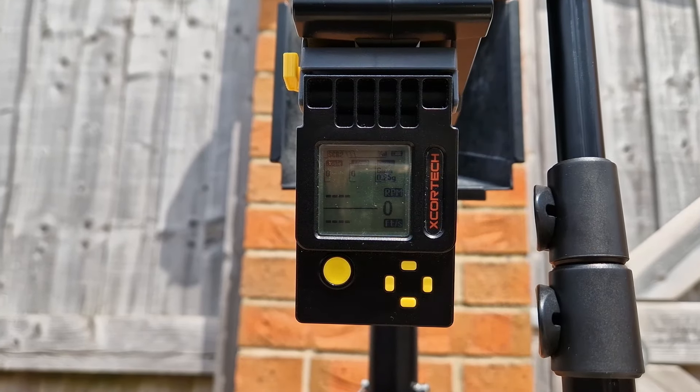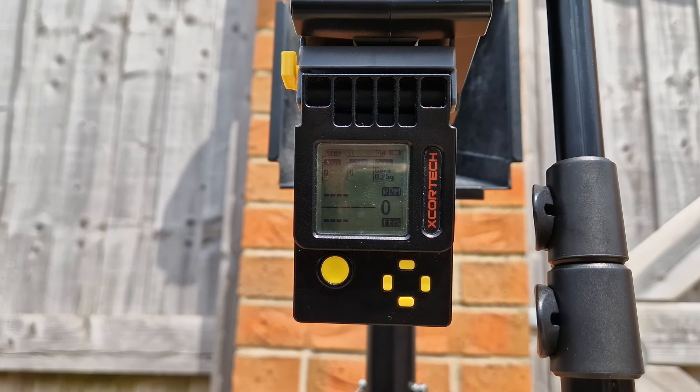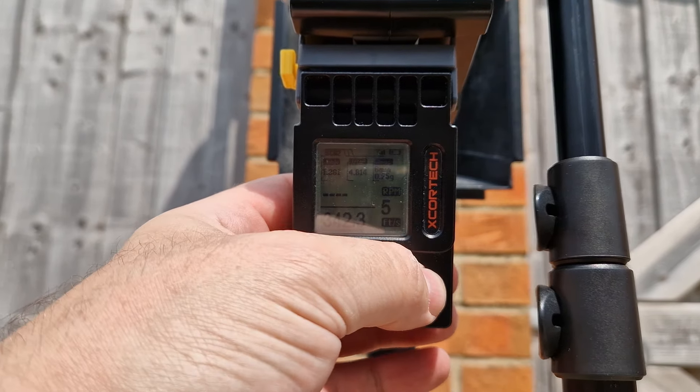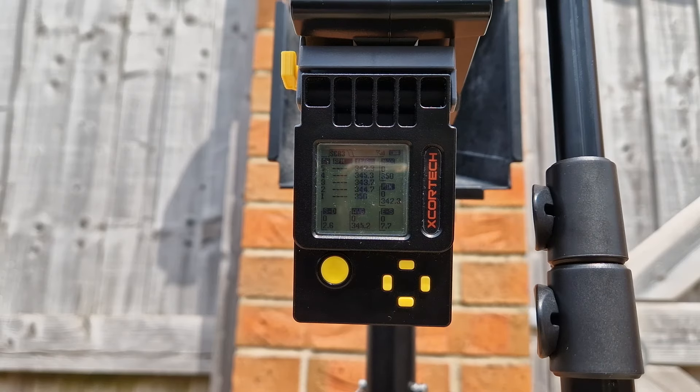This is the DDM4 PDW with 0.25g BBs and the Guns Modify mag. God, that's loud. Average of 342.3 — wait, 345.2 FPS. 350 high, 342.3 low. Wow.